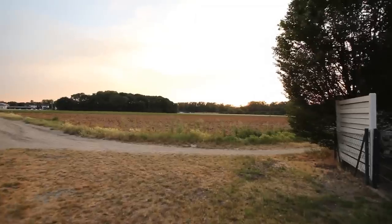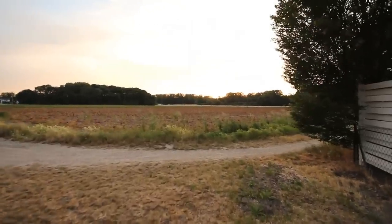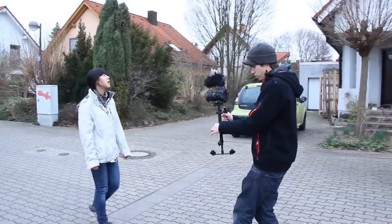Tip number 4: training. I often go out, walk through the area, and just film whatever comes in front of my lens. Sometimes I film the same thing 20 times.